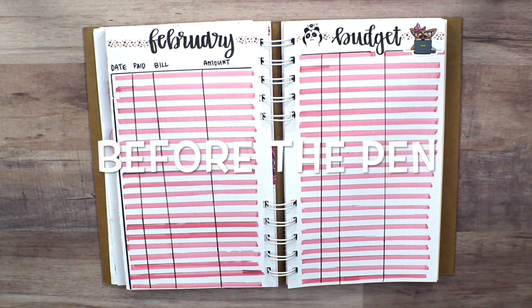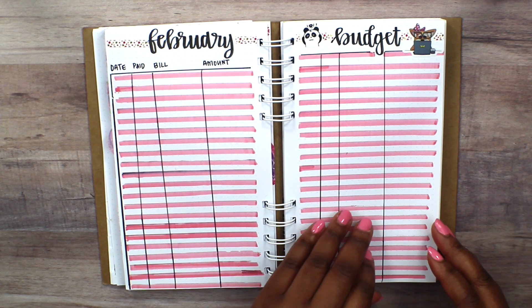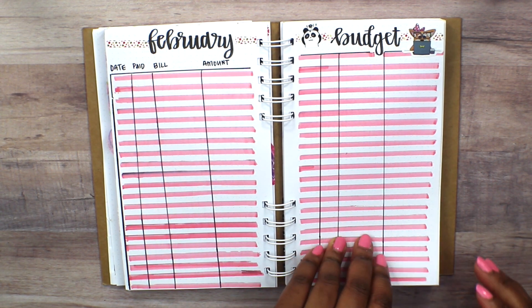Hello everybody. Thank you for tuning in to my Before the Pen Spread. I just wanted to do a quick flip through of what my February budget page is going to be. I know some of the lines aren't completely straight, but I'm still getting the hang of it as well.